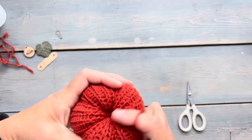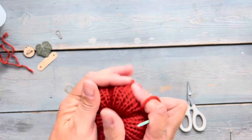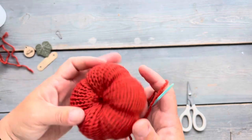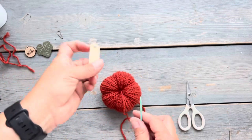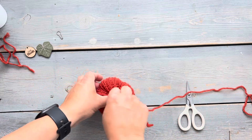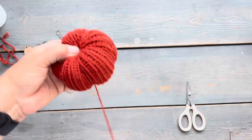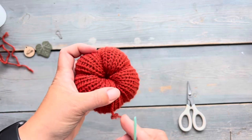It looks like I ended up with five sections. I'm going to look to see which side makes a good top of the pumpkin, and at this time I'm going to add a little stem. There are lots of different ways you can add stems — I'm using a little faux leather stem that I sell in my shop. I just use my yarn tail to attach it and then smooth out the bottom.